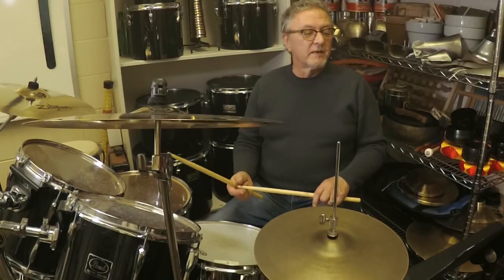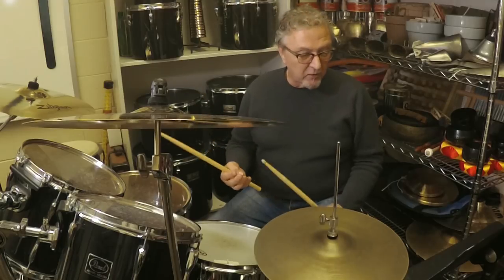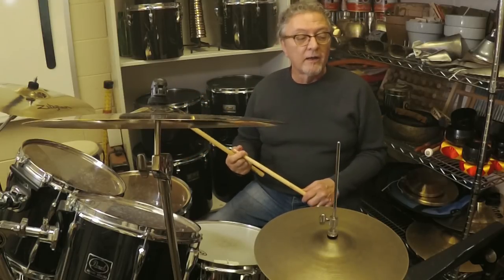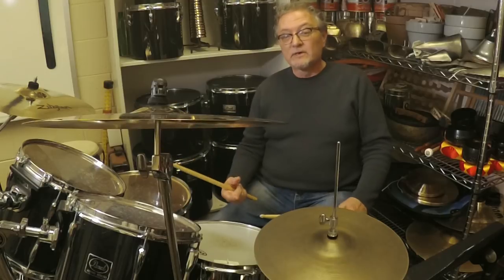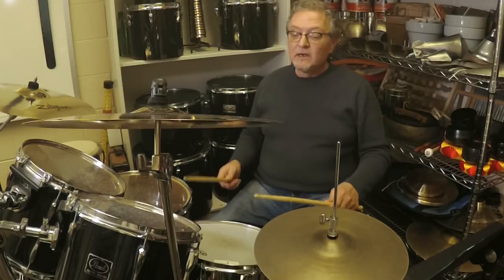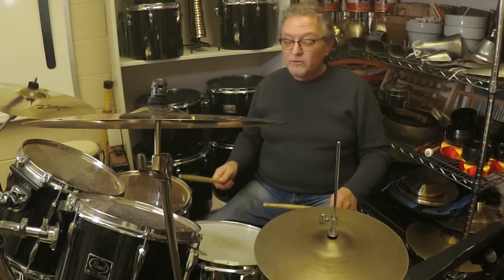So we're going to put that together. There are three basic ways to look at this groove and they all give it a different feel. Example one is what I call a straight ride train beat, where the right hand plays every eighth note — this turns into left flams when you're playing the backbeats with your left. So it sounds like this: one two a one two three four.